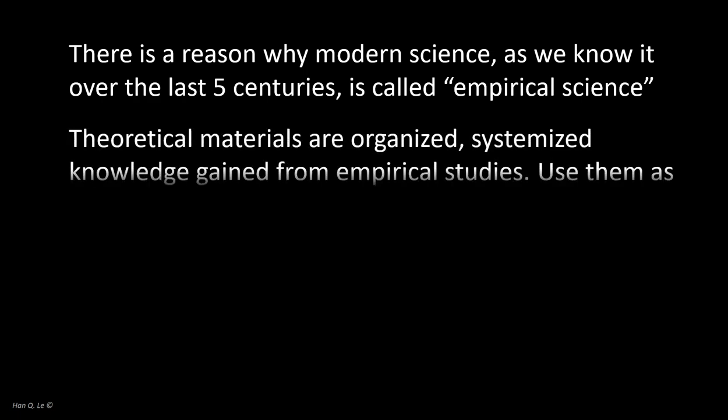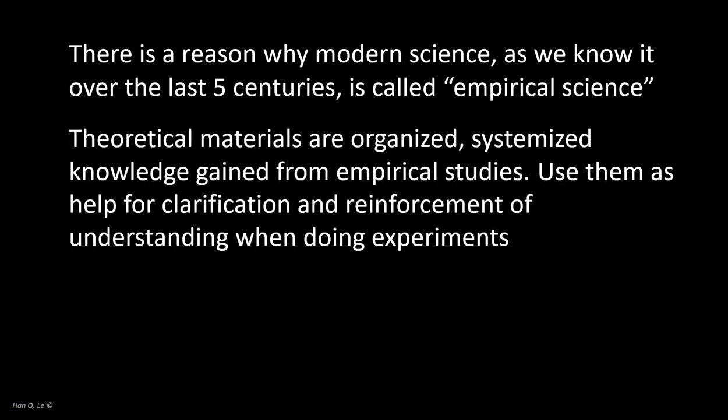Doing experiments is difficult, painstaking, and costly, hence it is not practical to always learn this way in class. It is far more cost-effective to learn from the synthesized and organized collected work of many, which is why we have courses that teach theories such as circuit theory. However, when the opportunity arises — such as this lab course — we should undertake the spirit of knowledge formation that countless predecessor scientists and engineers used through empirical learning to create the theories you now learn in various courses.